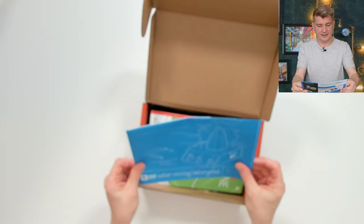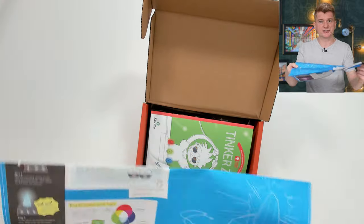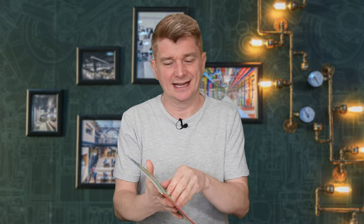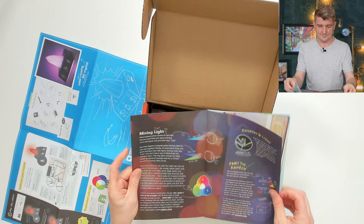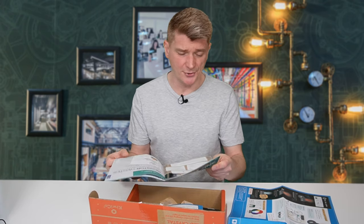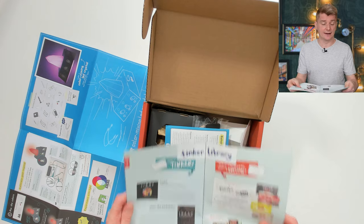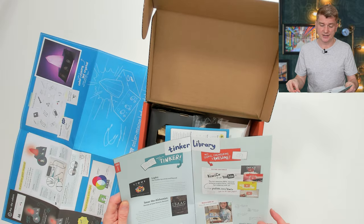Inside the kit we have the Color Mixing LED Crystal, and the instructions - I love the instructions, they're always pretty clear in the KiwiCo Tinker Crate Kits. Next we've got the Tinker Zine, you guys know I love the Tinker Zine. Inside the Tinker Zine there's a section on the amazing LED, how colour works, colour mixing, how the brain sees colour, mixing light and painting a rainbow, and a section about resistors. I think that's quite cool because it mixes colour theory and electronics together. The Tinker Zine always gives you extra books to read, websites to look at, and more experiments.